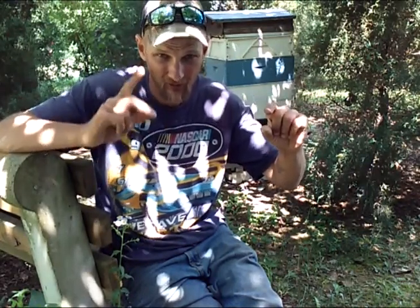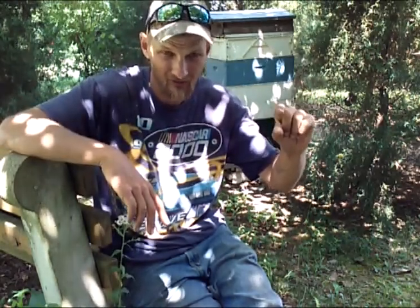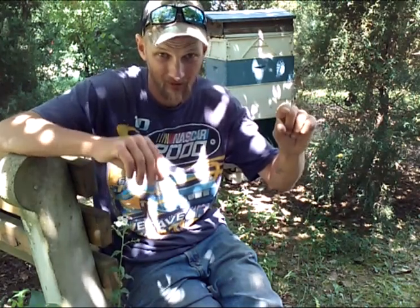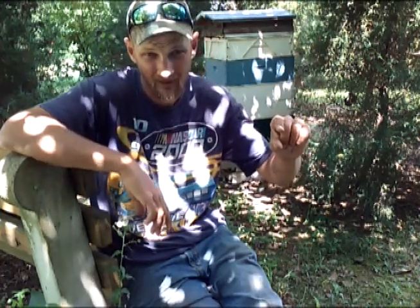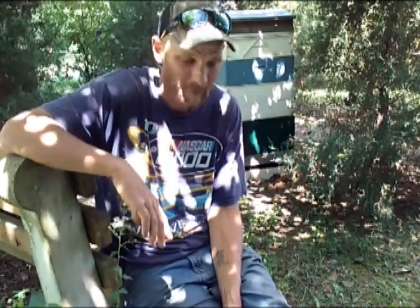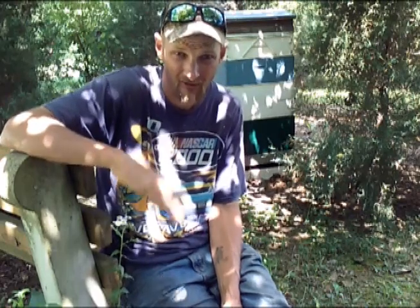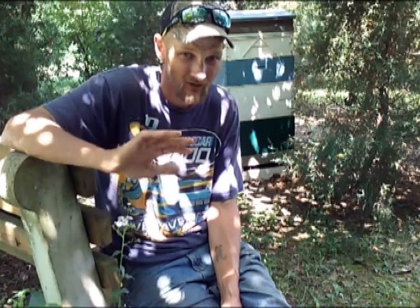First one out is going to kill the other. So let's say this queen gets out first — the pipping noise is going to tell her right where to go to get to the other cell. This other queen making the pipping noise is going to draw the emerged queen over. She's going to chew out the side of the cell and kill that queen. And then she's going to sit and listen, running around on frame — that's what virgin queens do, they don't like to sit still. She's running around these frames, listening for the pipping noise, and once she realizes there is no more pipping, she knows she is the only queen left, and now her duties are to mate.